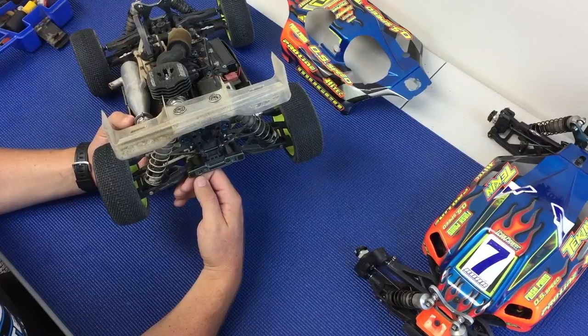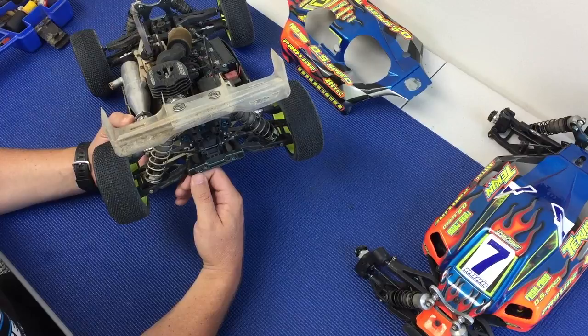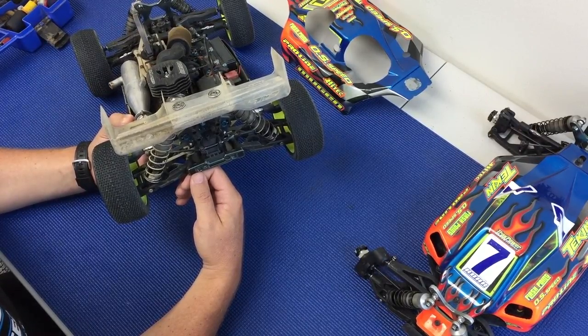This can be different with different vehicles, so you need to try this for yourself if you're not using a Mugen vehicle. But this is just a general rule of thumb for all the Mugen off-road vehicles.